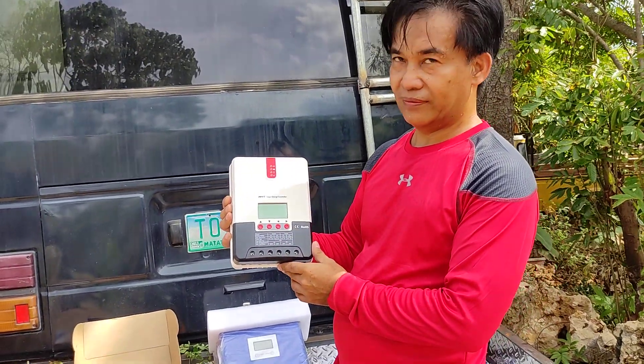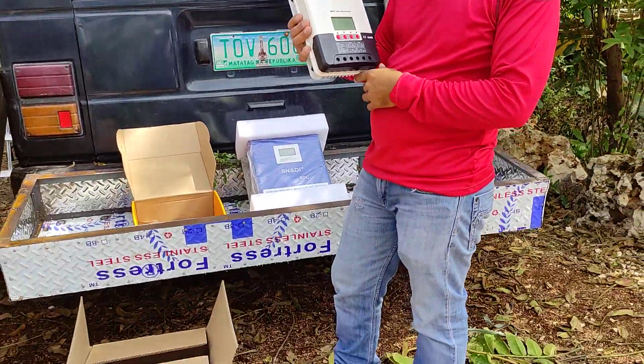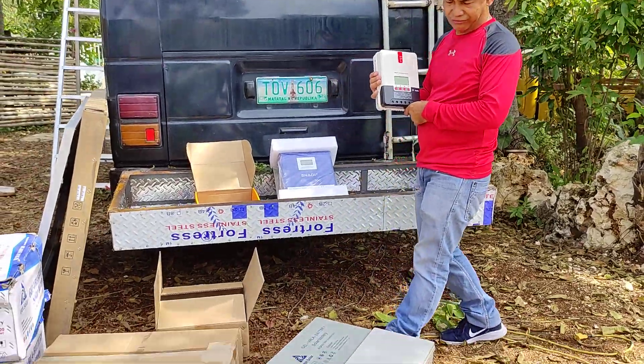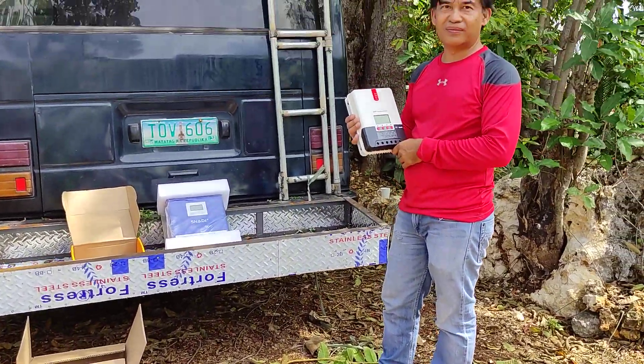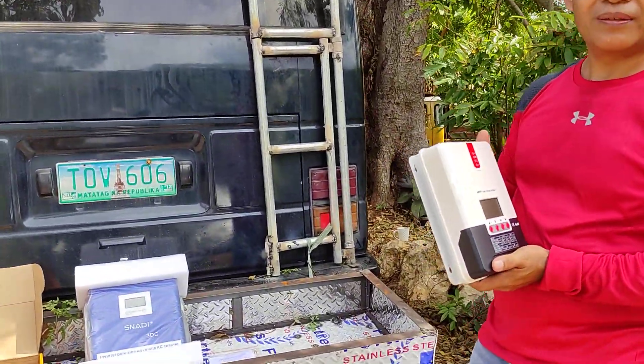So on a nice good day, with those three panels that are 320 watts, how long would you expect them to charge these two 200-amp batteries? Around 8 to 10 hours. It's very bright right now, I'm feeling the heat.